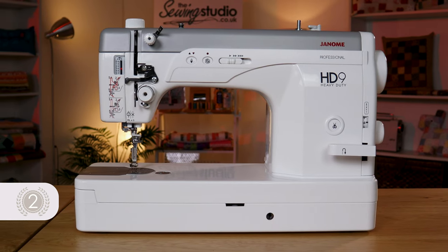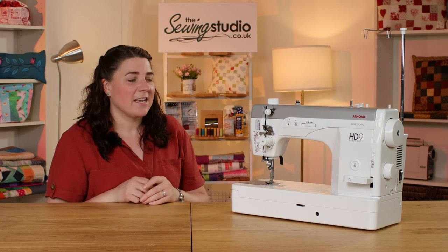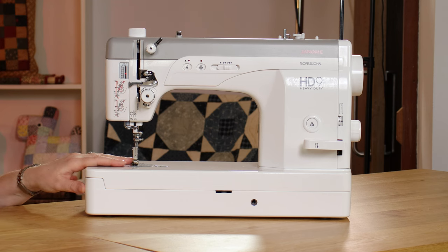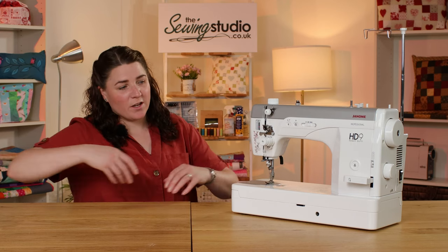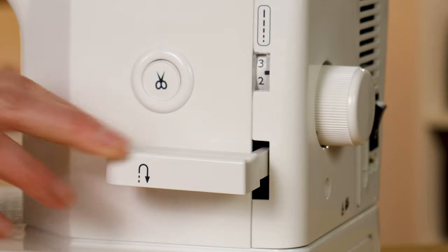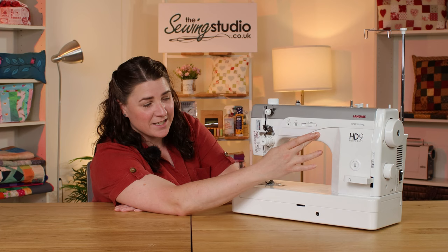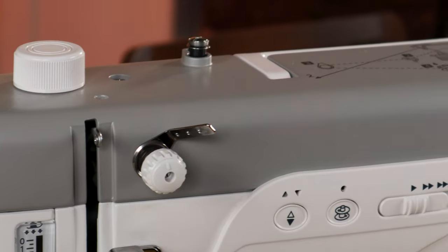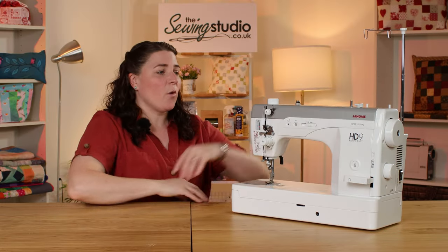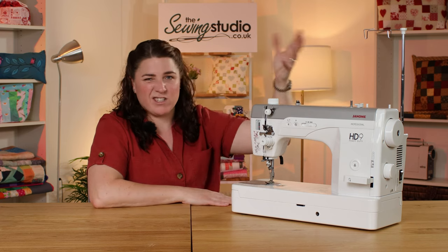Coming in at number two is the Janome HD9. This is a straight stitch only machine, so you're not going to be doing a zigzag or any preset decorative stitches. It's a larger machine, so you've got nine inches of space to the right of the needle and it's a full metal flatbed. It has some really useful features: an automatic thread cutter, a reverse lever, and speed control. It's powerful at 95 watts and you can go from 800 up to 1600 stitches per minute. It also has an independent bobbin winder so you can wind a bobbin without needing to unthread your needle, a needle up/down button, and a big thread spool space so you can use larger cones with a thread guide to stop them getting tangled.